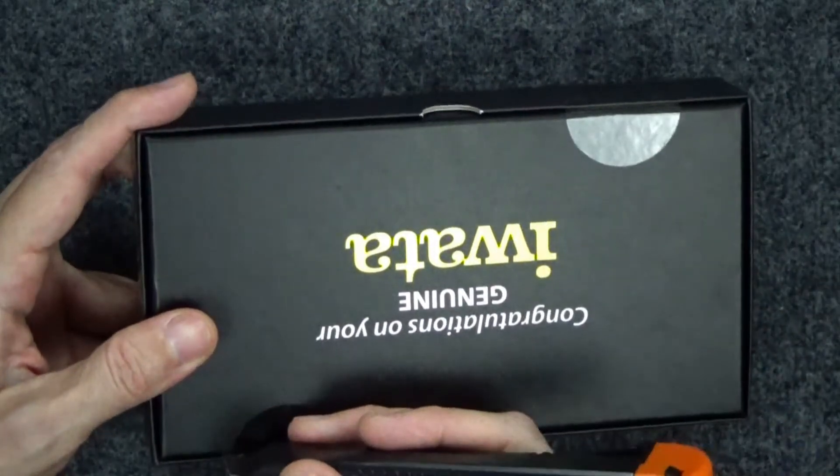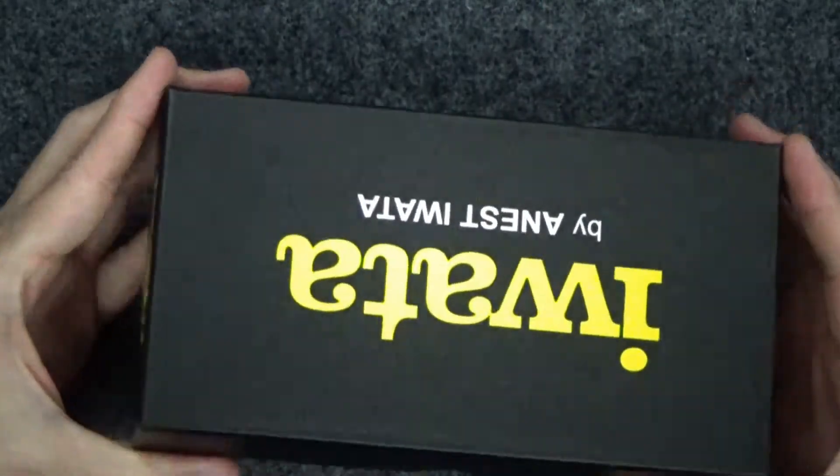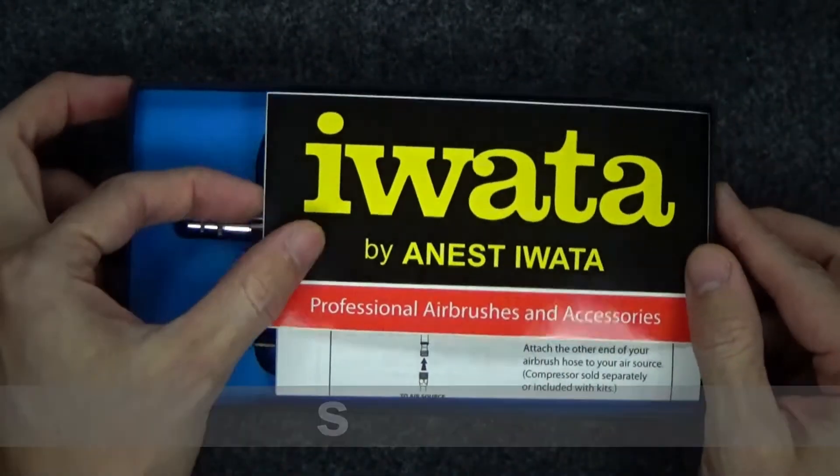That said, I've seen so many people accomplish interesting things on YouTube with their airbrush, so I felt it's time for me to invest and see if it does make a difference.